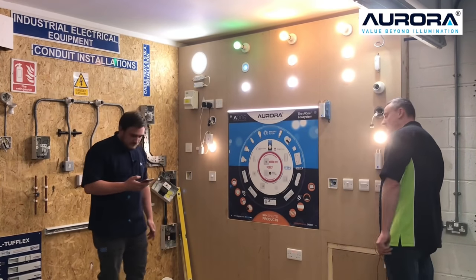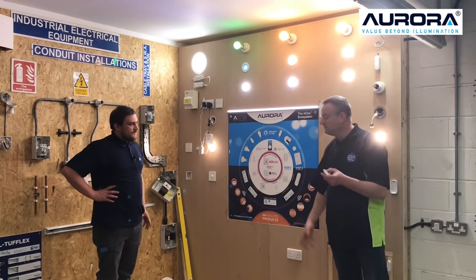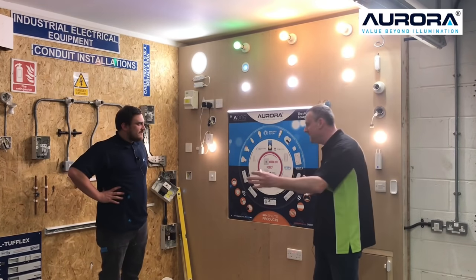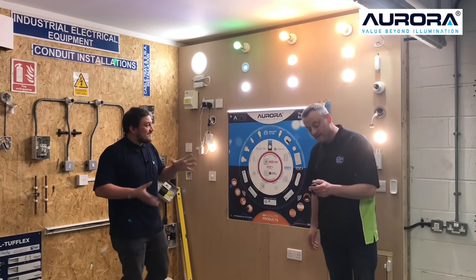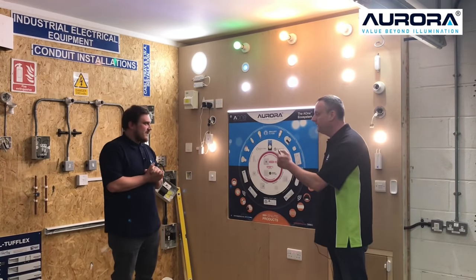So let's say I'm just going to go out. I've left my lights on like this, and I was in the house and then set all my moods. Maybe I'm going out for a meal, coming back, and I want a little bit of light or brightness — or whatever we want to do when we get back. And I turn this off and go out the house.